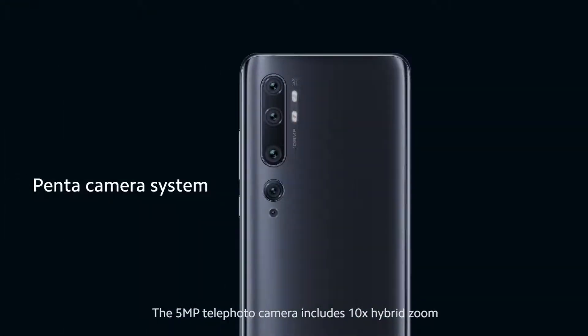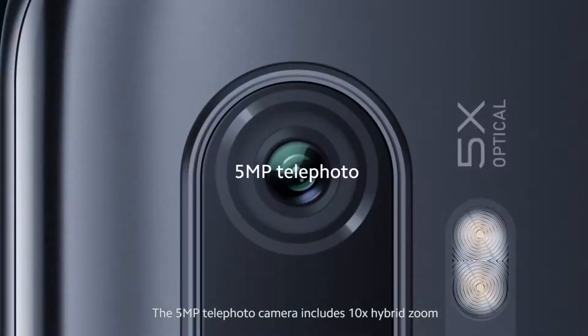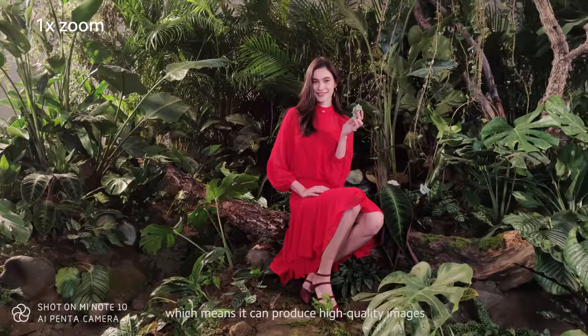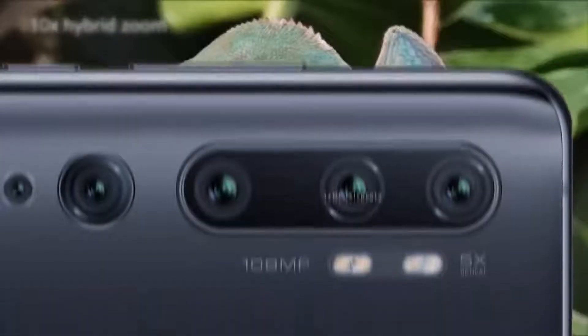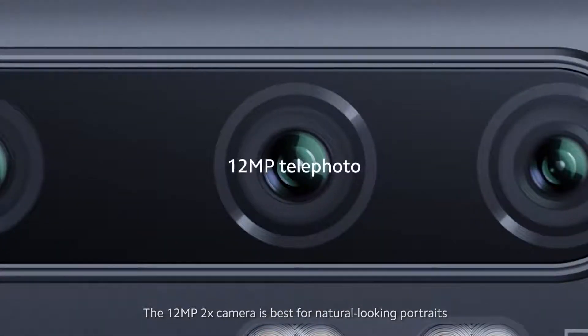The 5-megapixel telephoto camera includes 10x hybrid zoom, which means it can produce high-quality images. The 12-megapixel 2x camera is best for natural-looking portraits.